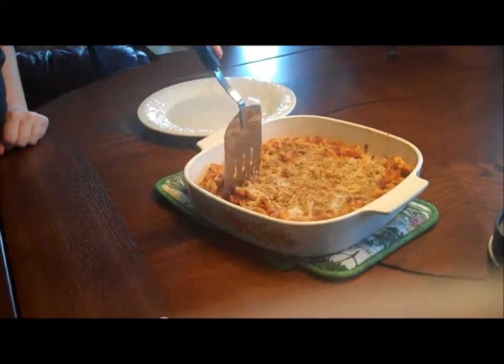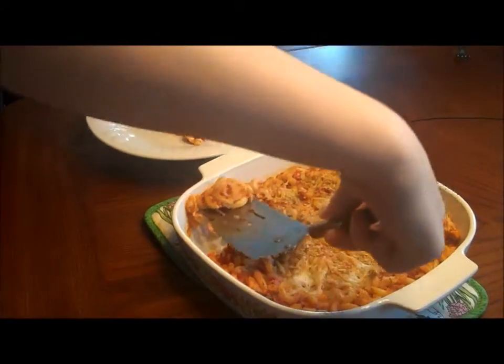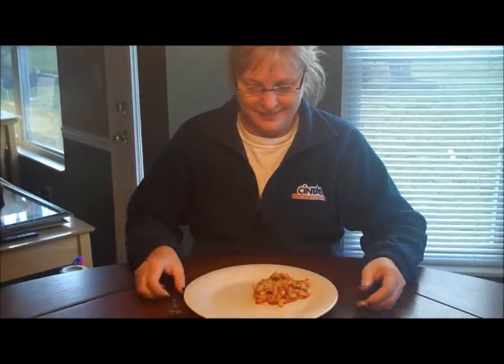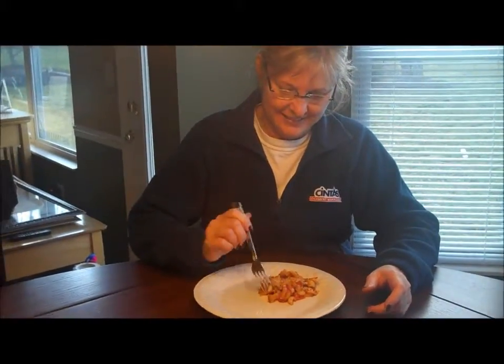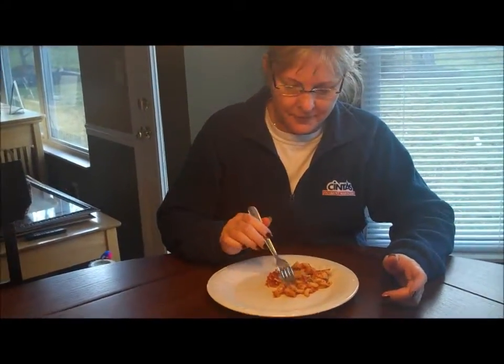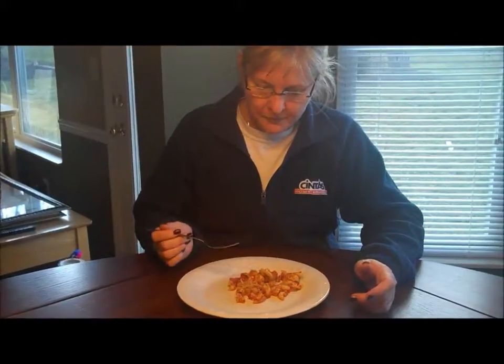If you have friends over, be a polite host and serve them. None of the pasta is sticking because we used cooking spray. Look how good it looks! This looks delicious. It tastes delicious too. You guys did a really good job. Now what is in this? Well, it's chicken, noodles, some tomatoes, parsley, onion, garlic, a little bit of salt and pepper, and that's about it. Well, it tastes really good. Thanks, Mom. Thanks for dinner.